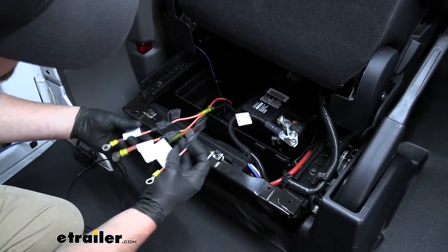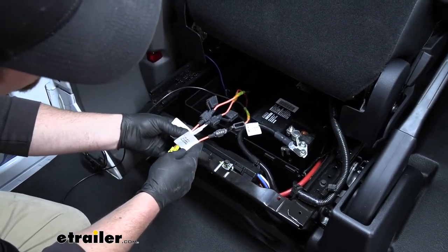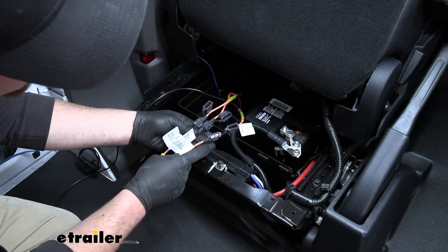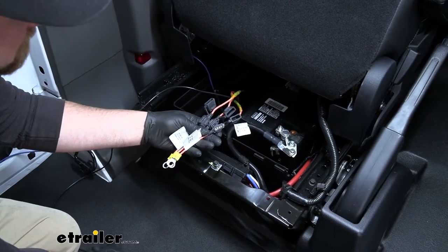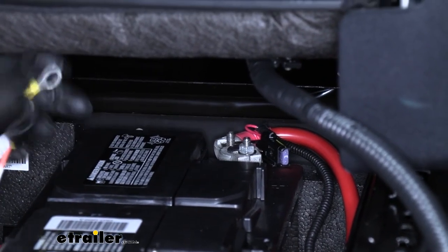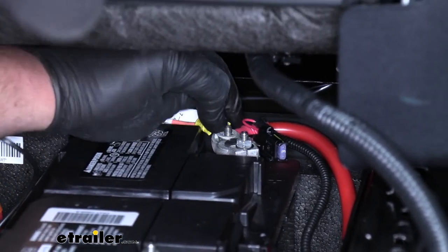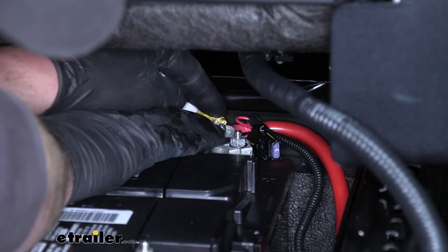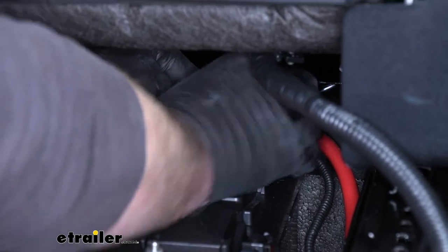Now I'm going to connect our ring terminals to the positive battery terminal. Before you do that, make sure the fuse caps are opened up and the fuses are not installed — we'll put those fuses in at the very end once everything is hooked up. On that positive battery terminal, remove this nut using a 10-millimeter wrench. Then take our ring terminals, place them over that stud, hold them in place, and re-tighten our nut to secure everything.